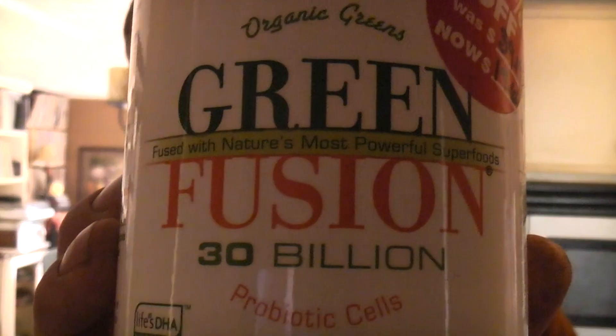My third product is called Green Fusion, which is supposed to have 30 billion probiotic cells, by Green Foods. I don't have anything spectacular to say about the flavor other than it tastes like the others. The Alkalizer and this one in particular tend to taste more like broccoli, so when you open them up, prepare for it to smell like V8.